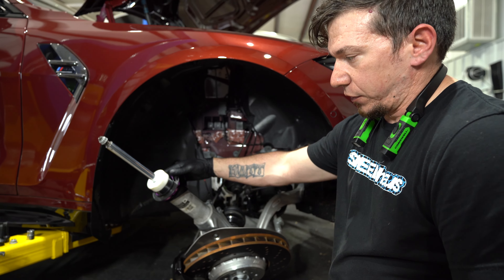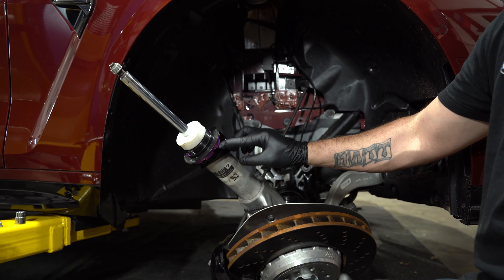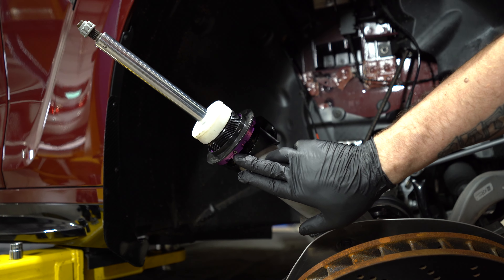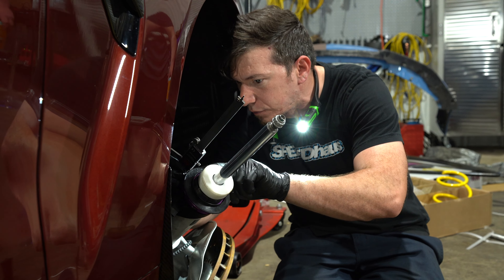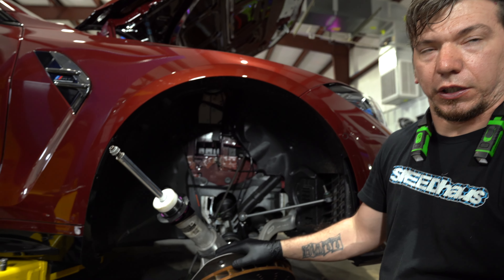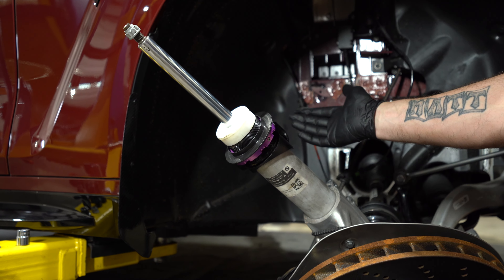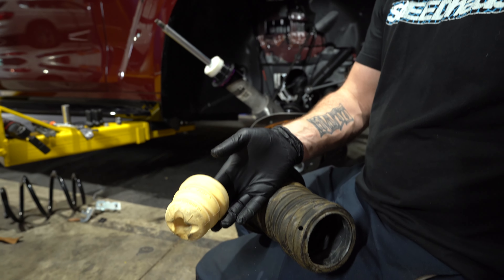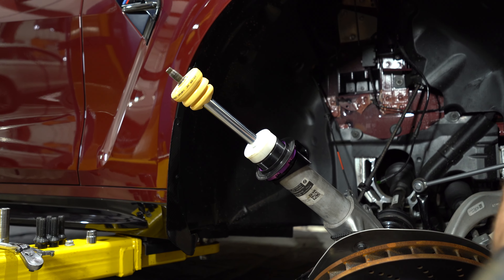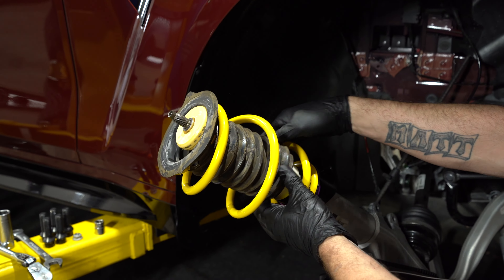These are fully adjustable, so I'm going to start by setting it to 10 millimeters. I'll set the distance and KW has an allen to lock it in that position. I won't get it fully dropped — somewhere right in the middle — and once the car is back together we can let it settle, see how we like the height, and then loosen and thread it up or down to adjust. I'm also going to remove the factory bump stop and replace it with the shorter one KW sent us, work the boot around until it touches, line up the dust boot, and swing it back into place.